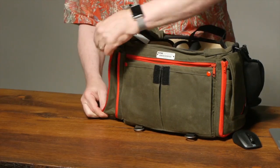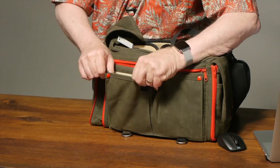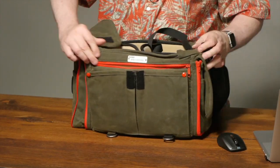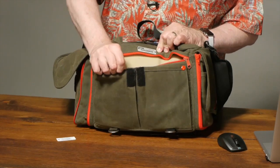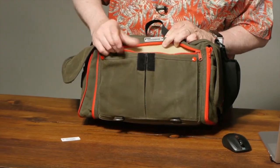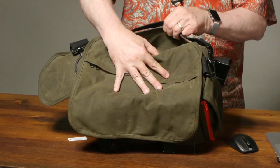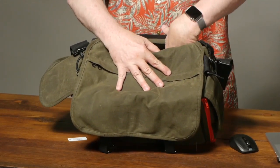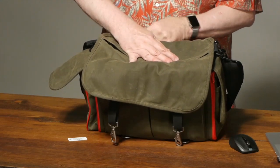The zippers work really, really nice. There are snaps you can undo to expand the front pockets, and there are foam rubber inserts inside here. There's a zipper pocket like I showed you where your iPad can sit. And there's another pocket in the back for credentials, paperwork, whatever it might be. So there are just a lot of nice surprises and bits of storage in here.